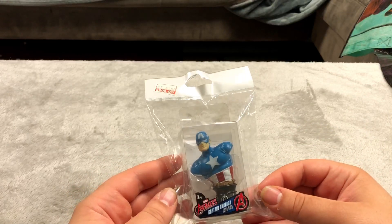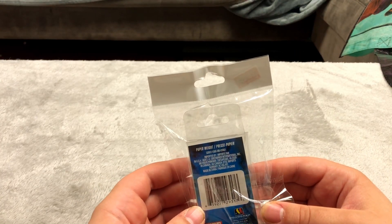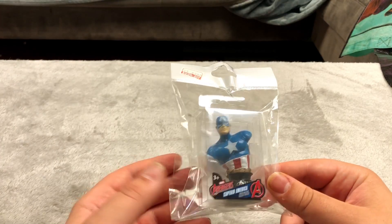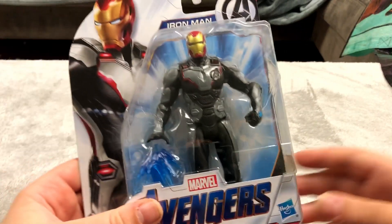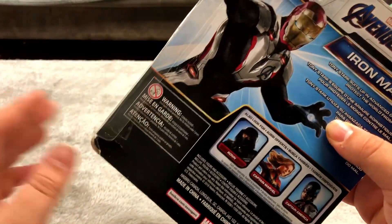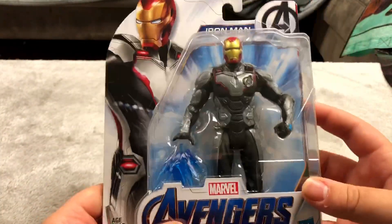This I got at a store for three bucks — it's a Captain America paperweight. I like little knickknacks like this even if they have no value. Here is an Iron Man figure, maybe from Five Below — I can't exactly remember, might have been Target but I'm not really sure.